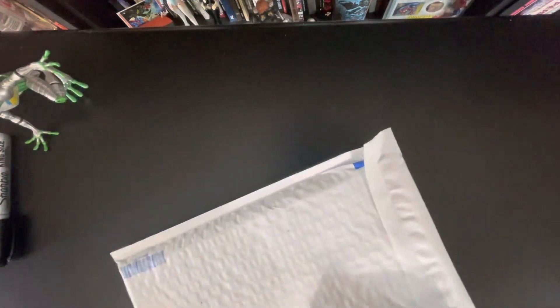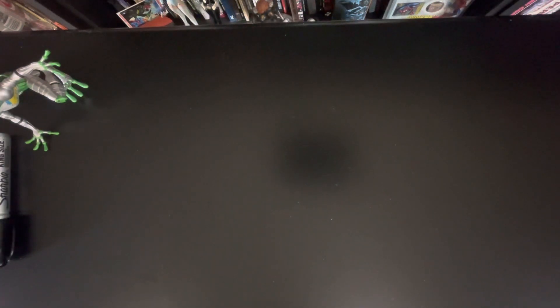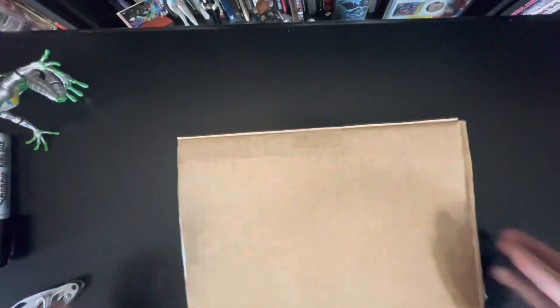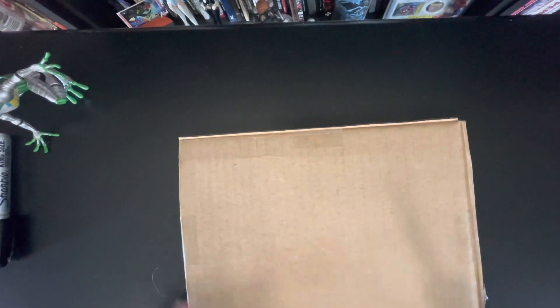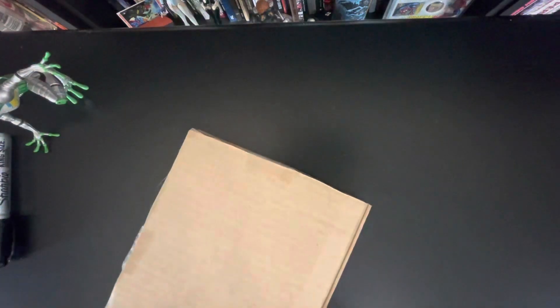It looks like I'm going to have to use the knife here. I'm doing the knife part off-camera because if I hurt myself, nobody wants to see that. Nice packaging — bubble wrap envelope. I'm a cheapie; I will be reusing that. Nice cardboard, I'll be reusing that as well. Not the most exciting part of the process, but we'll get through it and look at the book.